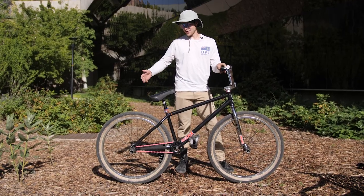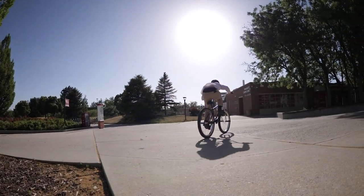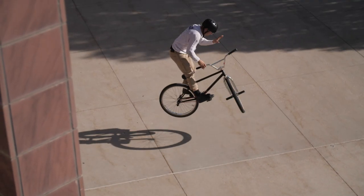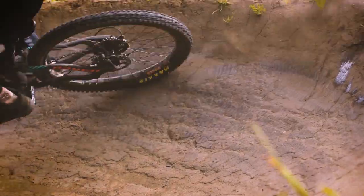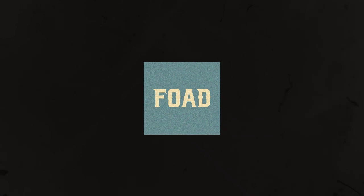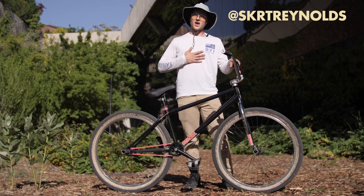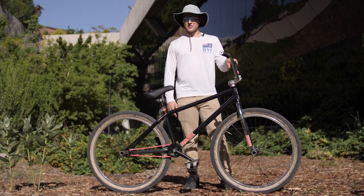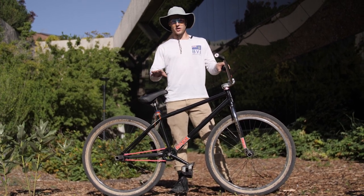I'm Chase Davis, aka Skirt Reynolds. I ride for Rough Bike Co., Fohad Gang, and for myself. I got a new bike and I figured we should break it down for you before I mangle it.